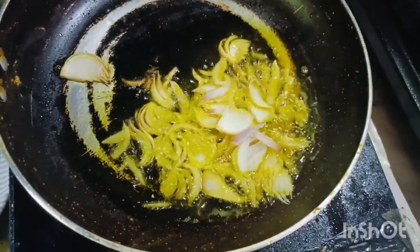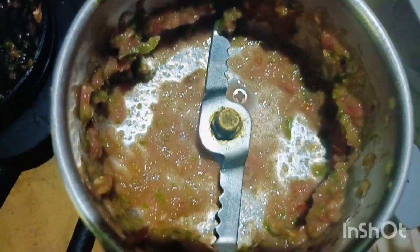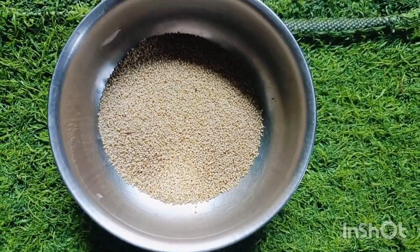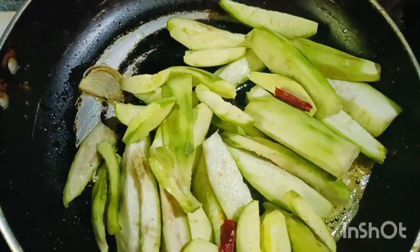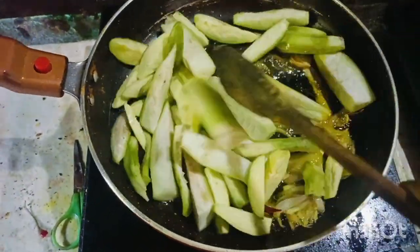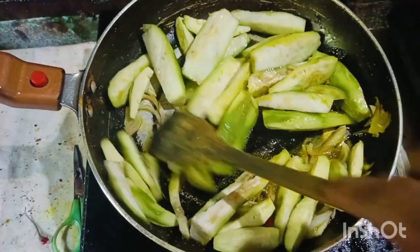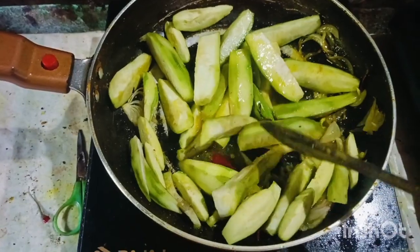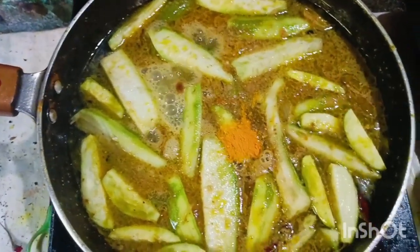We are going to harvest the vegetables, fruits and vegetables. I am using a lankar and a potl.